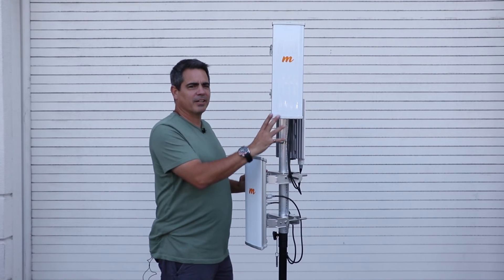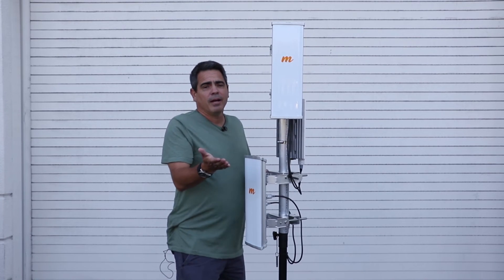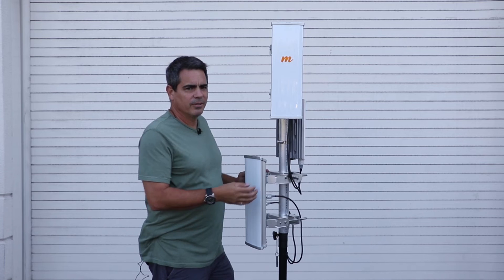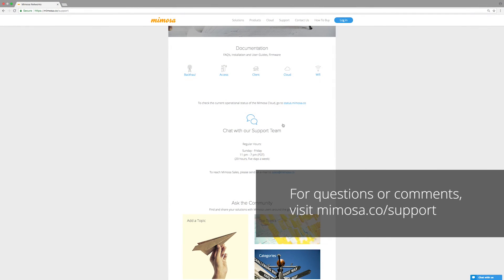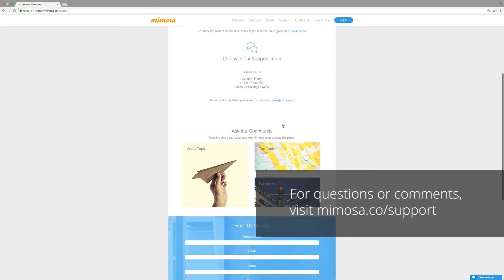So there you have it — dual X2s into an A5C or a single X4 into the A5C. If you have any more questions, contact our support team. Go to mimosa.co. Thank you.